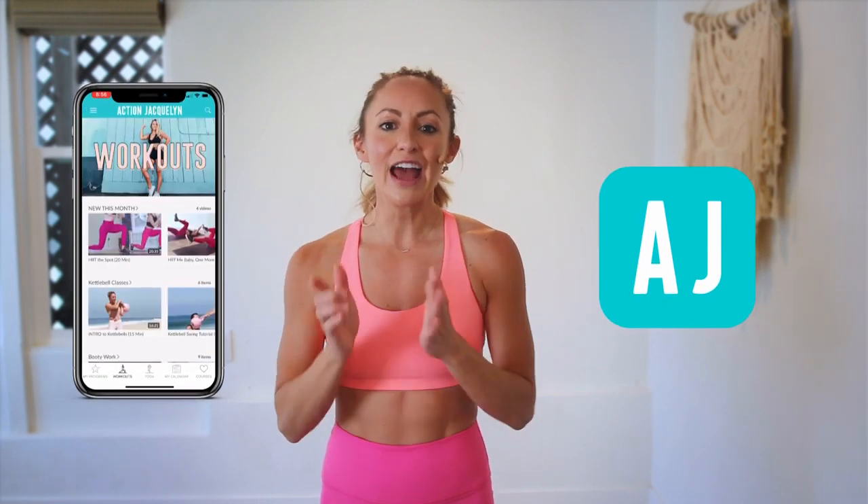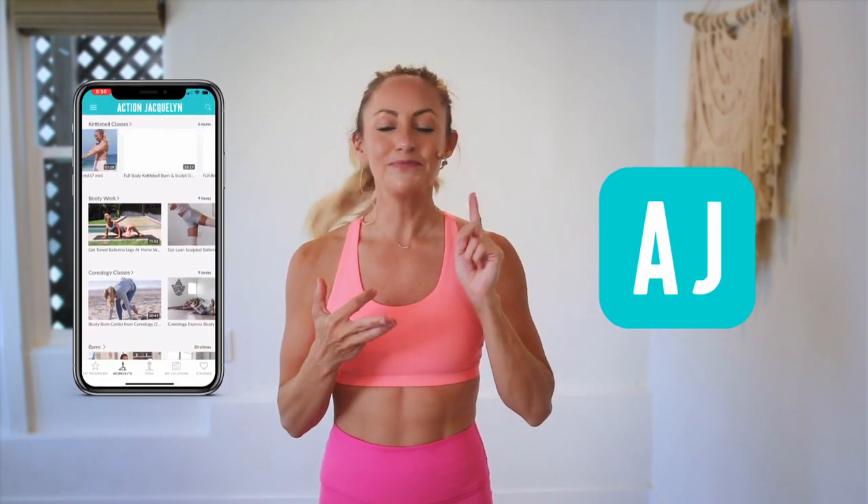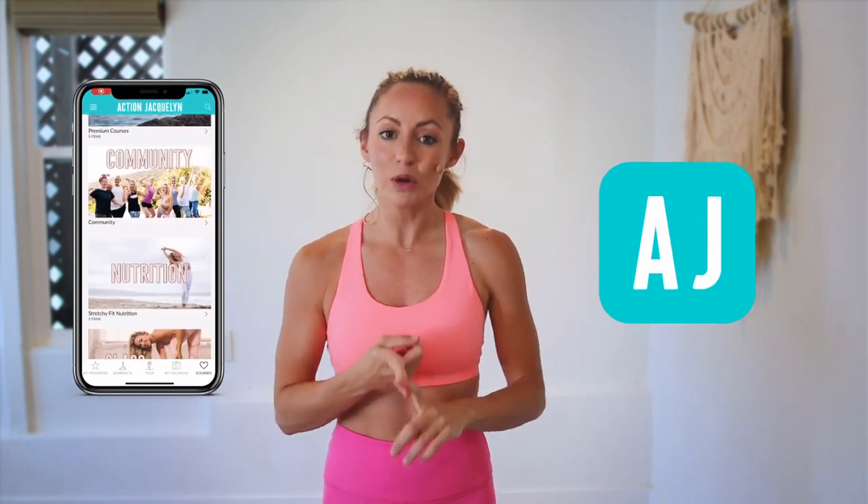If you are looking for an at-home workout program, download my StretchyFit app and join me and the rest of the community. You get a new workout every single day — tons of variety with barre, yoga, and HIIT workouts. The app is designed so you stay consistent, with a program to check into and stay accountable. You will see your body goals come to life. Okay, I love you so much — great job today and I will see you in the next video. Bye!